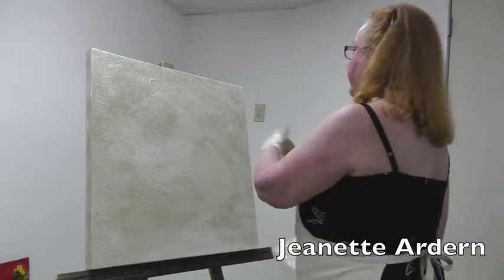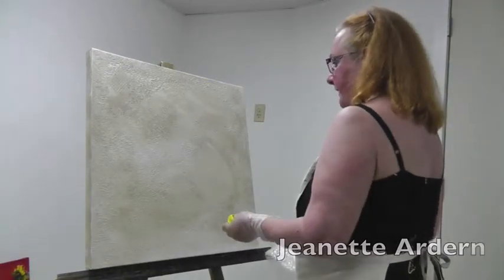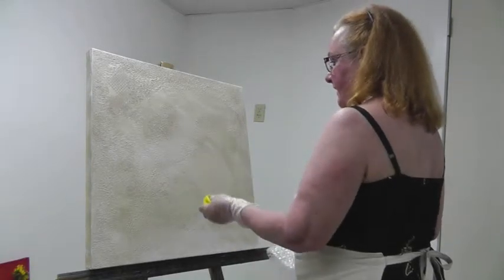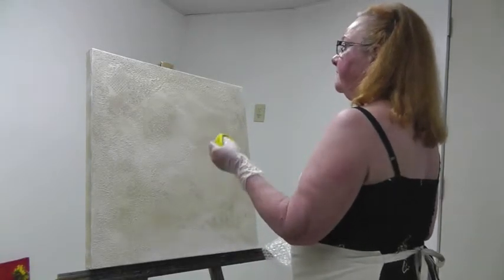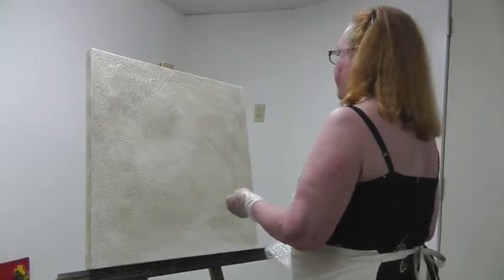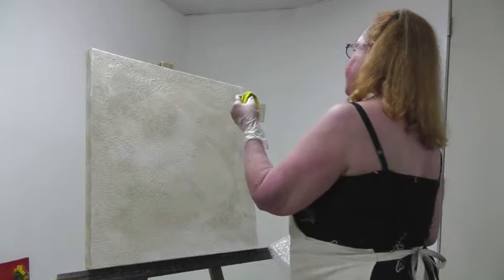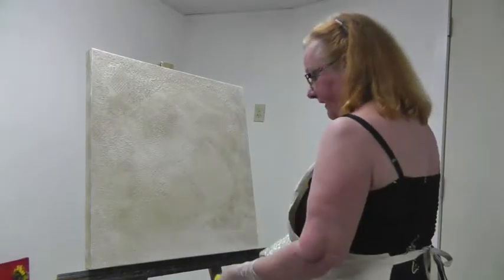Welcome to my studio. Today I'm going to demonstrate a bit about texture. The canvas that you see has been textured with gesso, which is an acrylic polymer. I put it on very thickly because I wanted to have a lot of texture.